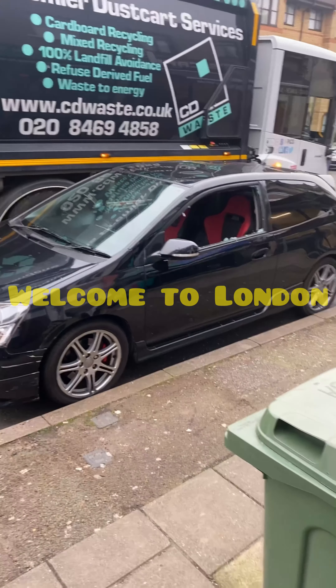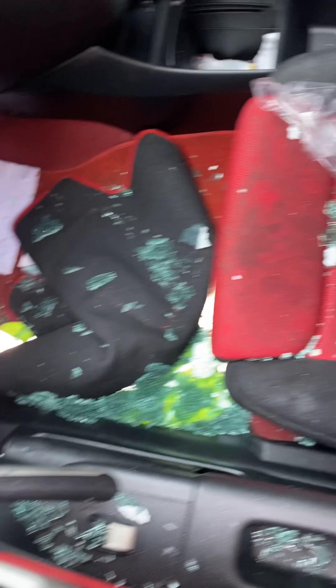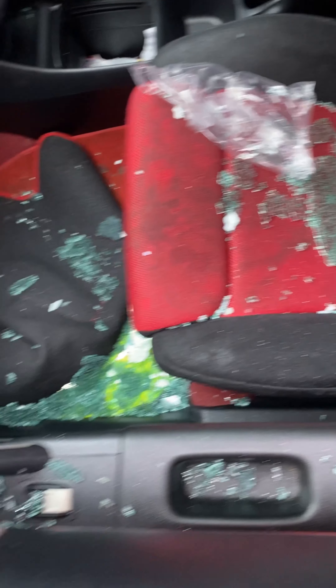What a way to wake up - someone actually smashed into my car. They smashed into Donnie's whip, took my wallet. I didn't give you a proper introduction but basically, once again I've had a stroke of bad luck. Someone smashed into my motor and it's just a little hold back from me actually doing what I want to do.